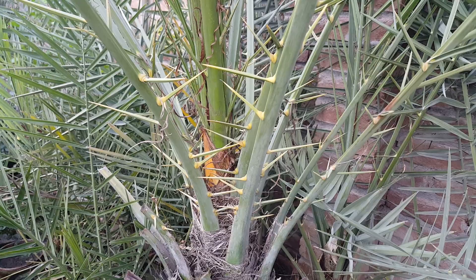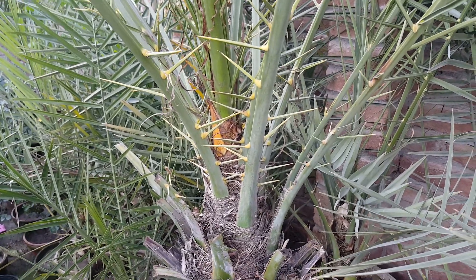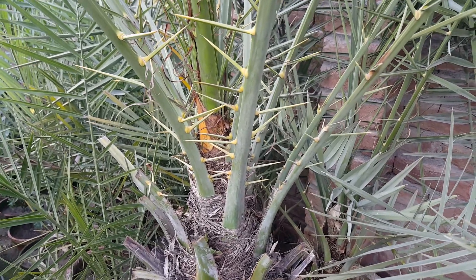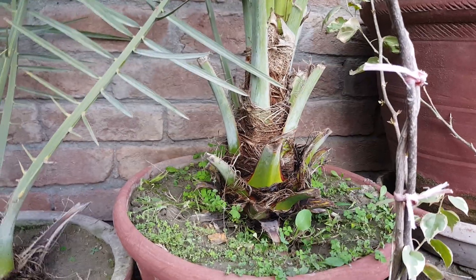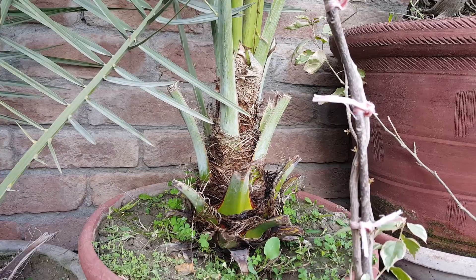First, your palm must be at least five years old if you are growing it in a pot, or at least three years old if it is in the ground. It should also be grown in full sun, not in shade, because otherwise you cannot find out the sex.